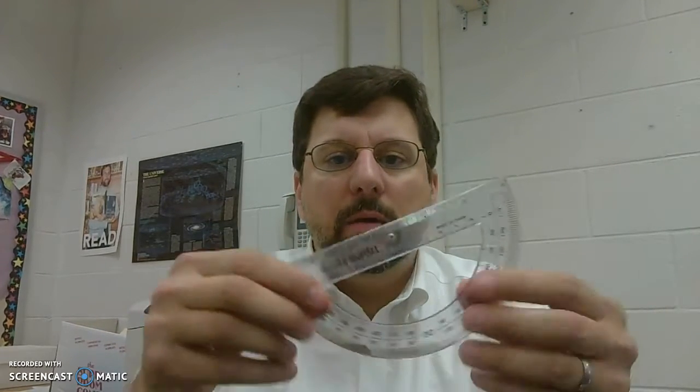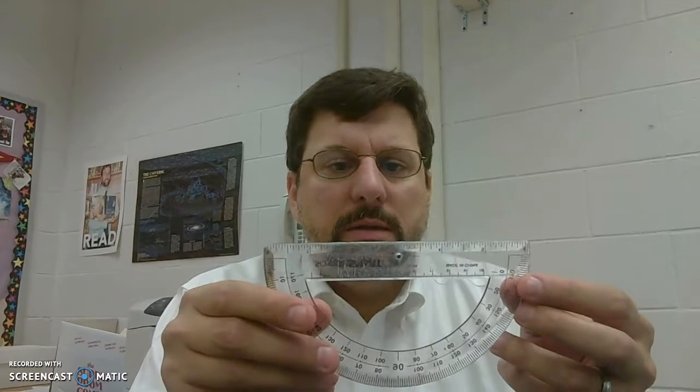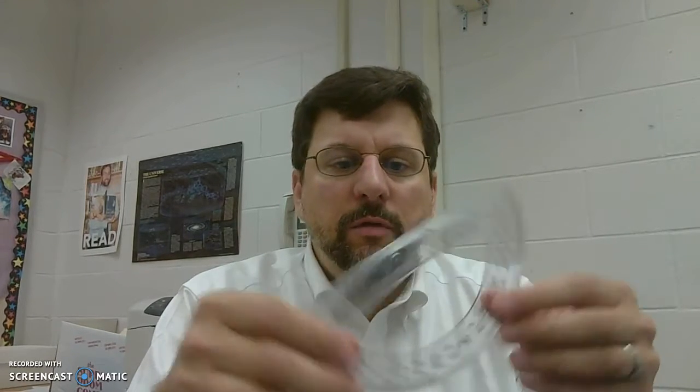Hi guys, so today I want to show you how to build what's called a clinometer, which is a device that will measure the angle of something that you're looking at at a distance. There are two versions of this.